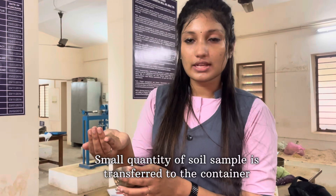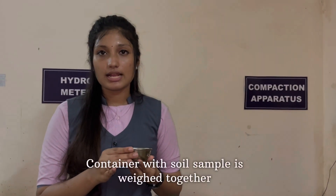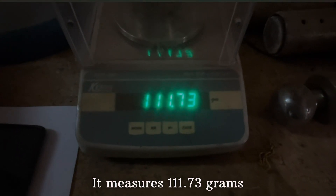Now we are going to transfer the soil sample into the container. Now we are going to measure the soil sample as well as the container. It measures 111.73 grams.